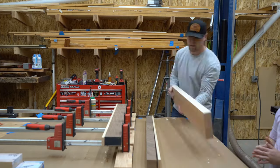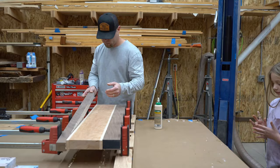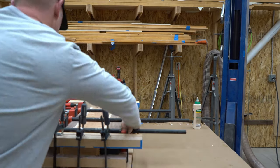Right here, my daughter helps me to spread the glue. This is fun for them because they can get their hands a little bit dirty. Remember when you were a kid, the funnest part about putting glue on your hand was peeling it off later — that's what they do every time they help.